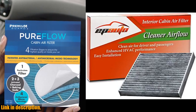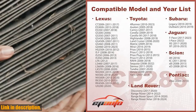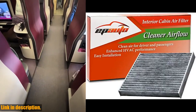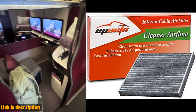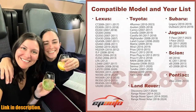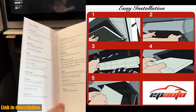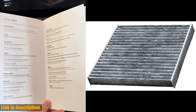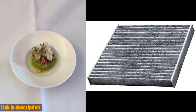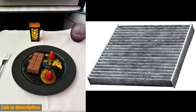Hey there, welcome back to our channel. Today we're going to talk about the Apato CP285 CF10285 Premium Cabin Air Filter. This filter is designed to provide clean and fresh air for both the driver and passengers. It includes activated carbon to effectively filter out impurities and generate a fresh breeze inside your vehicle. This not only improves the air quality inside your car but also enhances the overall HVAC performance.